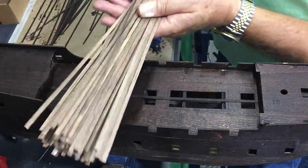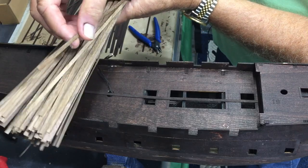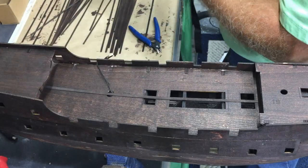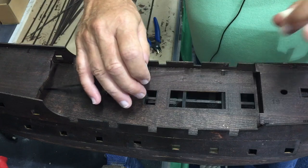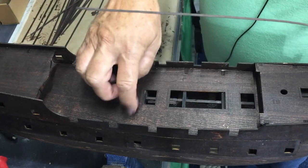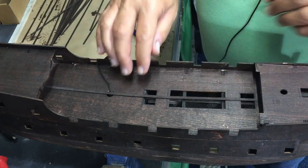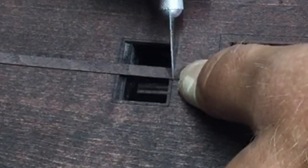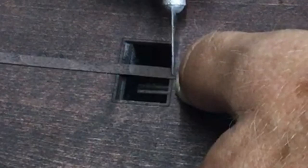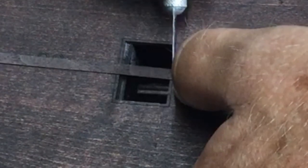I'm ready to start the planking and you can see there's a healthy supply of these. Now these are black walnut, they are paper thin, very flexible, and I pre-stain them. Starting on the deck, you start in the center and work your way out. After I get the initial one glued in place, this first strip I put in using wood glue, and you can see there's a little indicator here where the grates go.